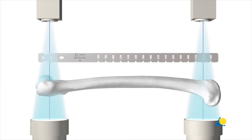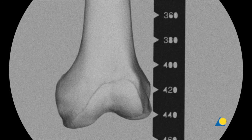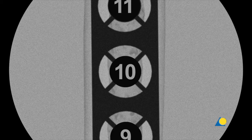The image intensifier is positioned to allow an AP and a lateral view of the femur. The tip of the radiographic ruler is placed level with the desired entry point, lateral to the tip of the greater trochanter. The image intensifier is then moved to the distal femur and the ruler is positioned in the region of the knee. The length of the nail is read from the ruler at the desired level for the tip of the nail, which usually corresponds to the top of the patella, or can just be proximal to the epiphyseal scar.